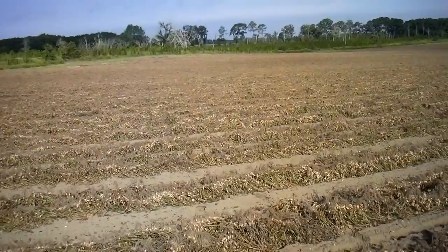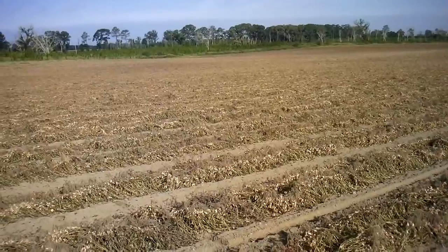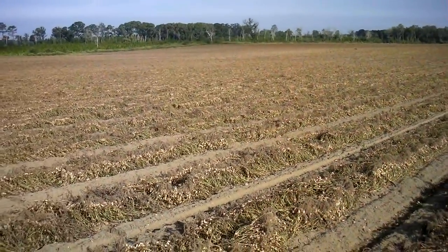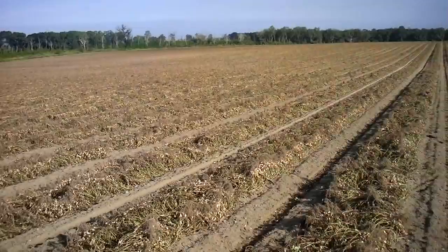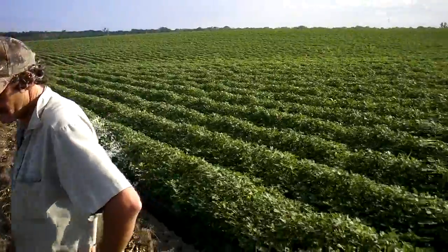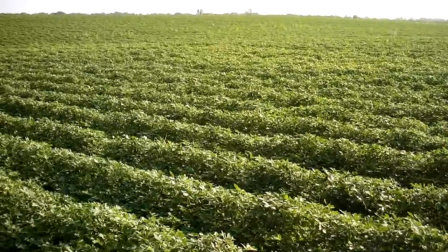We're back out here on these peanuts at Chester Chapman's farm. The one side that had C4 on it is finished. Chester, you said you sprayed it every couple weeks? And these are basically chemical-free out here, right? And over on this side, we sprayed this a couple times with C4 — about three or four weeks apart.